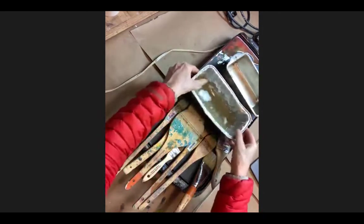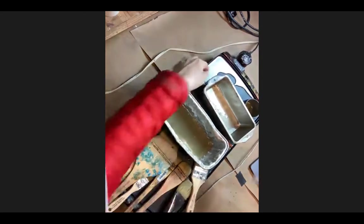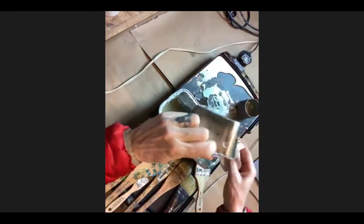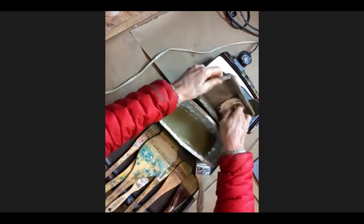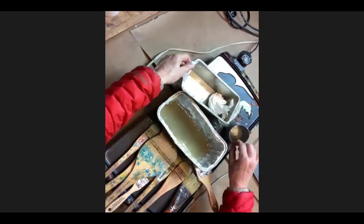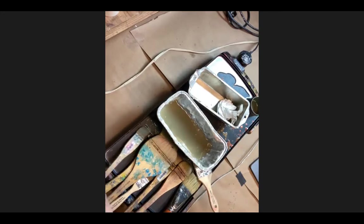I really love my dirty wax - I never throw anything out, I try to use every drop. I'm using an aluminum loaf pan right now. I don't like the tuna fish cans because they only fit one size brush, which restricts me. That's why I like these bigger pans.